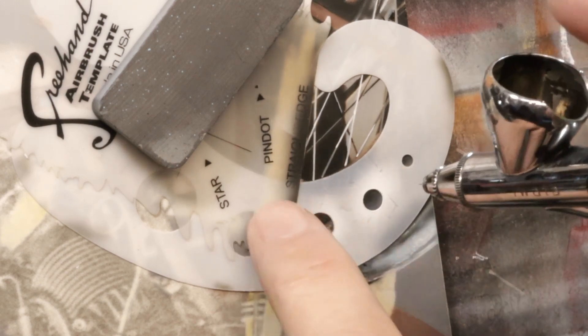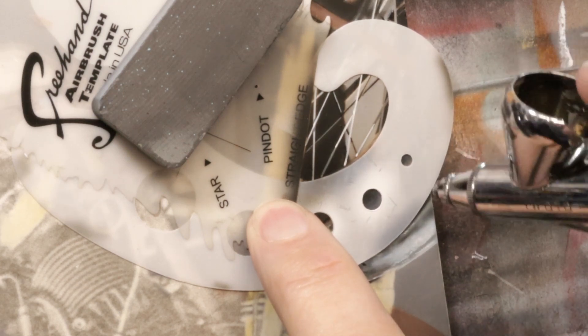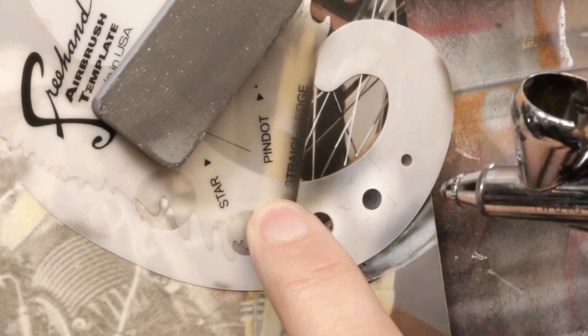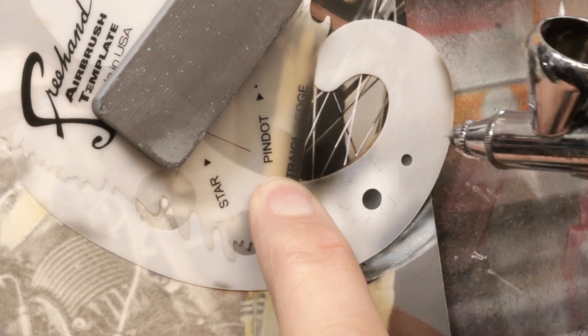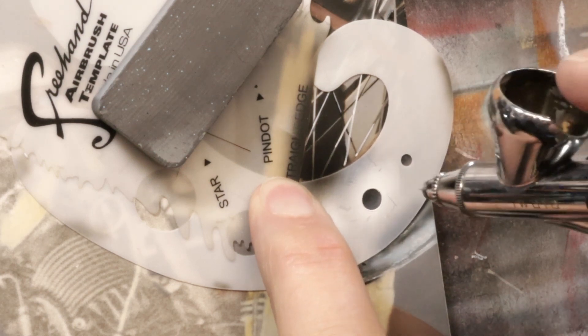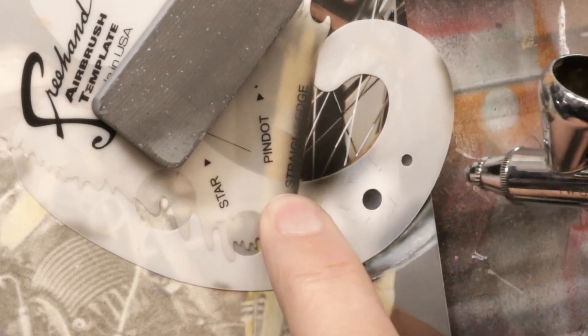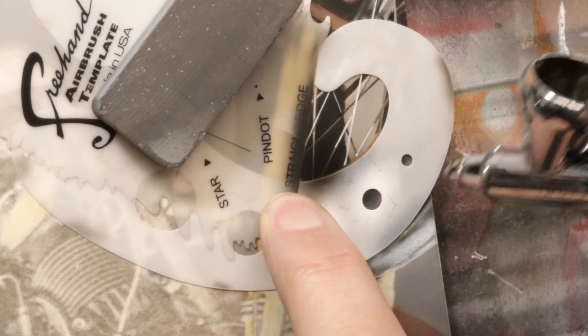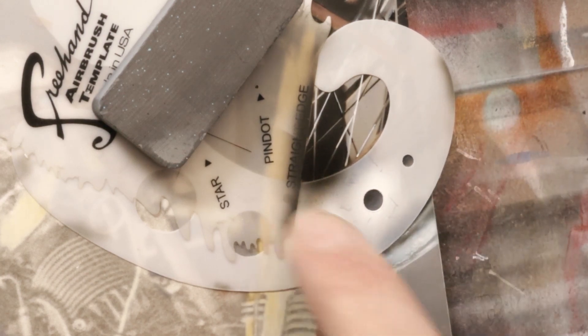Now I've got everything blocked off. I want to be careful not to get out onto the background — I just want to shade the spokes that have the fender as their background. I'll keep an eye on the reference too. They're almost invisible at the top, which is nice, but you can really see them as they get farther down, so I'm going to concentrate in this corner area.